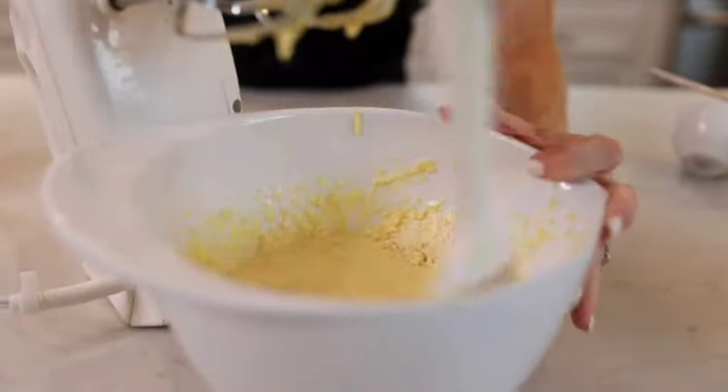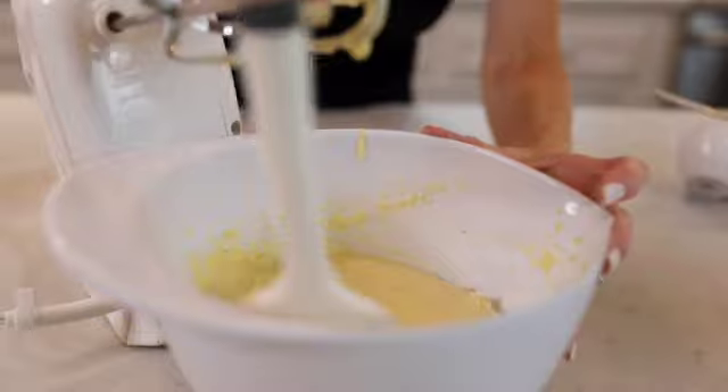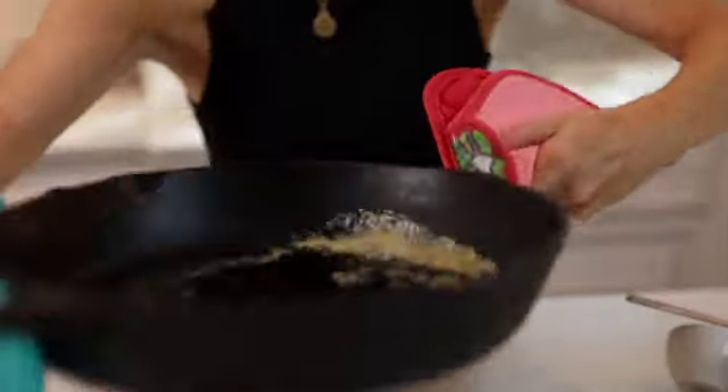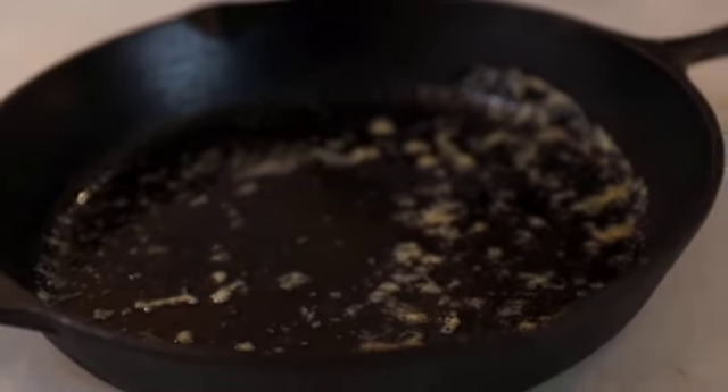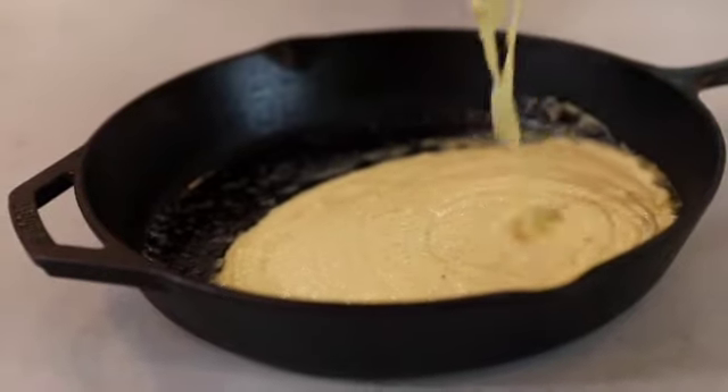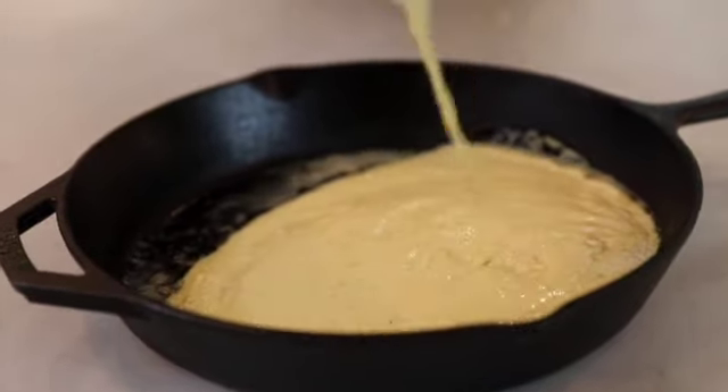Now I'm going to go get the skillet and I'll be right back. The butter is sizzling, the pan is hot, and I'm just going to pour this directly into the skillet. Now I'm going to put it in the oven and bake up this cornbread.